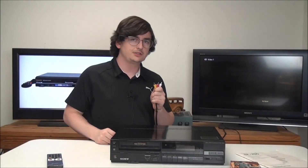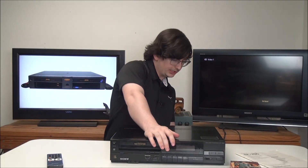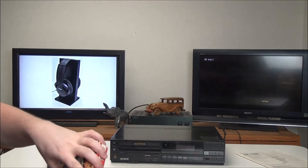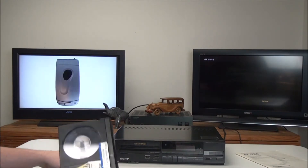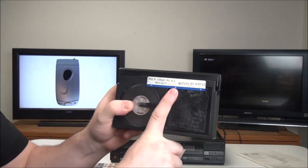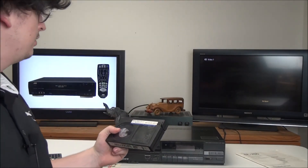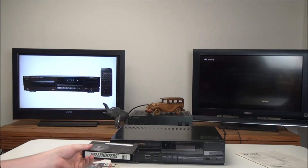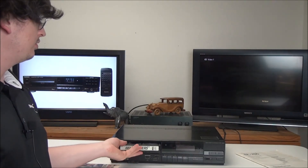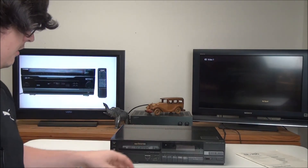To get it connected to your TV, all you've got to do is plug in the yellow and white cable to the output on the back. Now that we've got it connected, we can put our cassette in. It looks like we'll need to return this tape by 4 p.m. to the rental store at 260 North Gilbert Road, so we'll want to make sure we do that so they don't charge us any late fees.